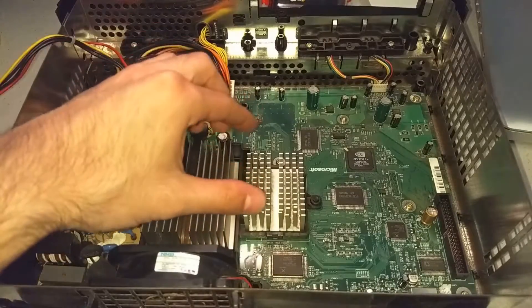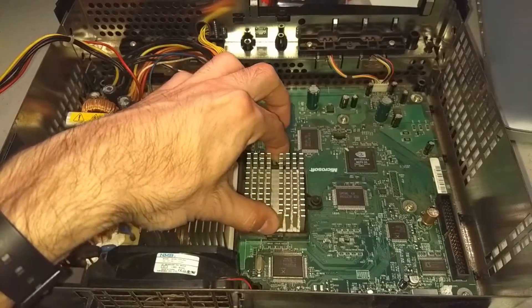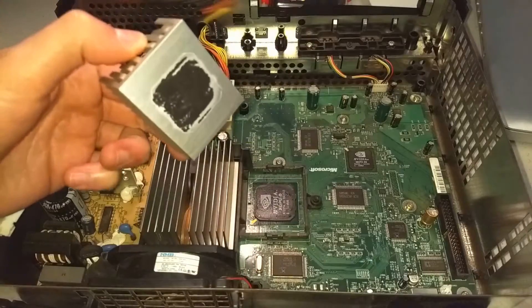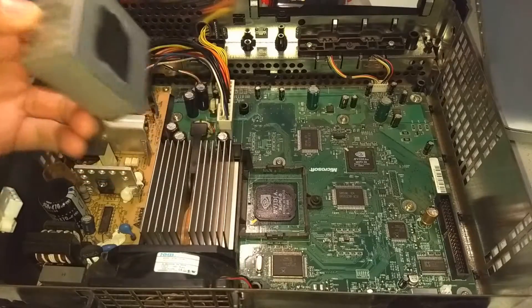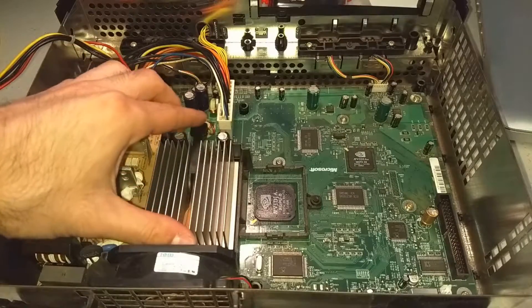Here I am taking off the GPU heatsink first. I was very pleased with the way the thermal paste had come off — it was mostly stuck onto the heatsink. That will make things a lot easier to clean later, as most of it is not on the chip on the board.